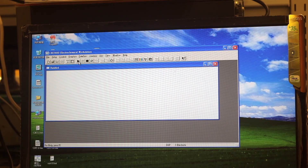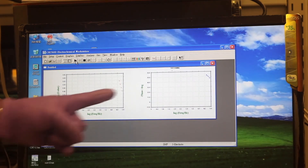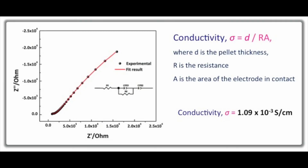You can start collecting the data. Here is the data. This is the final impedance spectra. Conductivity is sigma equal to d divided by r times a, where d is the thickness of the pellet, r is the resistance, and a is the area of the electrode. The final conductivity of the pellet is 1.09 × 10⁻³ siemens per centimeter.